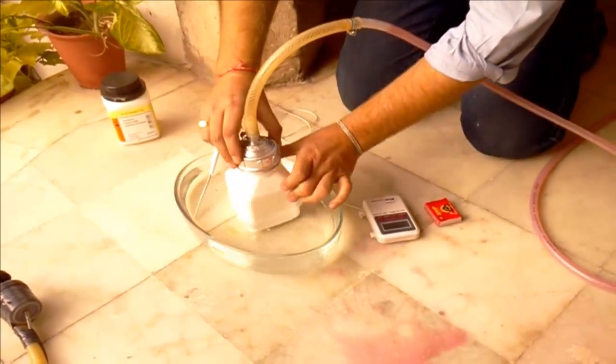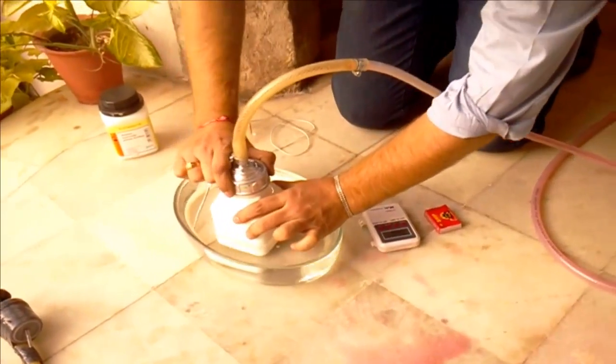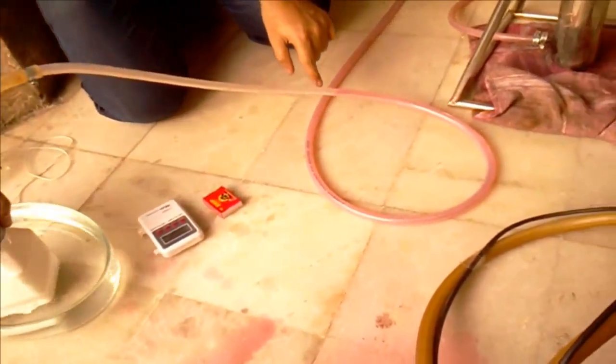The production of hydrogen has started. At the same time you can see the flow.